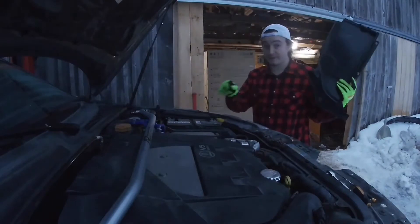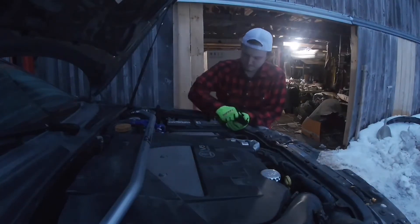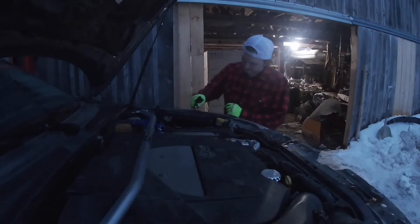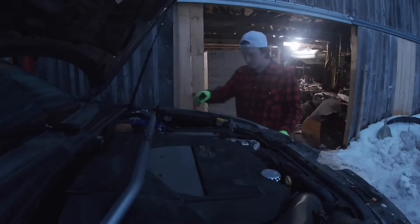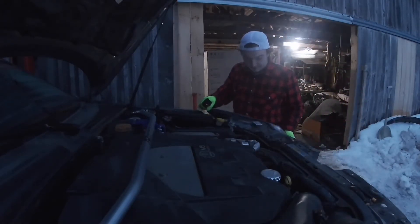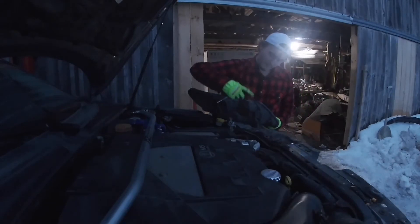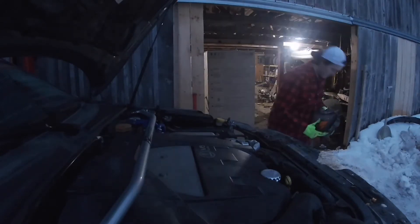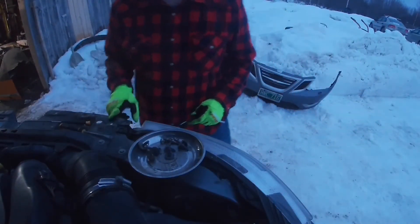I am going to undo the battery - grab a 10 millimeter socket and ratchet and take that off. To remove your headlights, start by taking off the base bolt in the back. A lot of people's are broken off right there - in fact for me that's it because the rest of my linkage is actually broken right off. Then you take a small screwdriver and pop up the blue thing right here as far as it'll go. The other bolt you generally need to take off is right here, but that one broke off inside. You have to undo that bolt to get the headlight off.